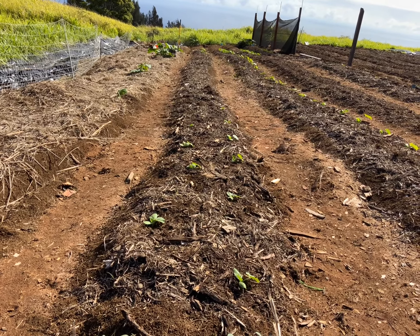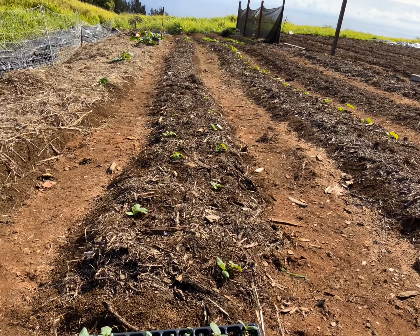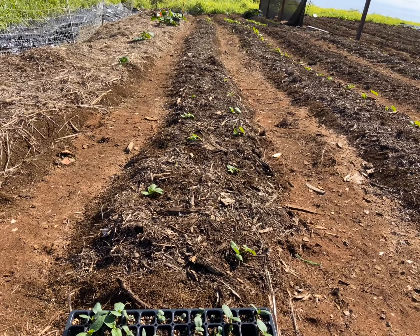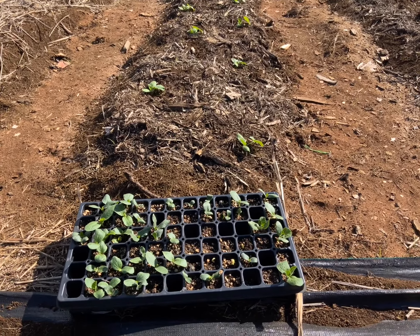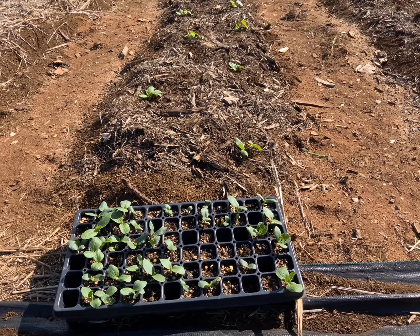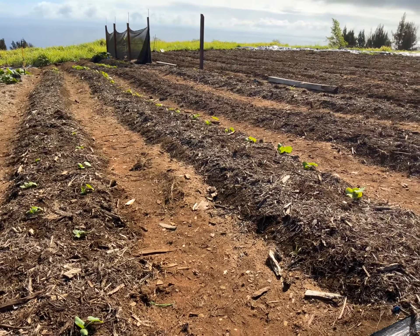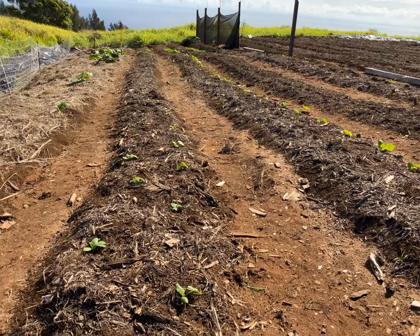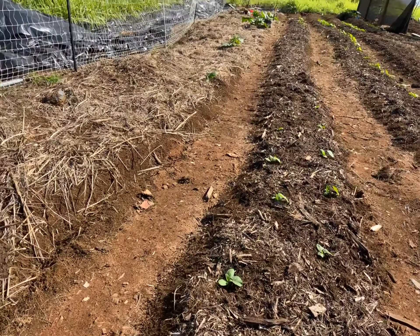We're taking a look at the field. Everything is starting in seed trays. We are doing some direct seeding, but for us we don't have a large irrigation system, so it's a lot easier to make sure we get the seeds to sprout in seed cups or in trays.